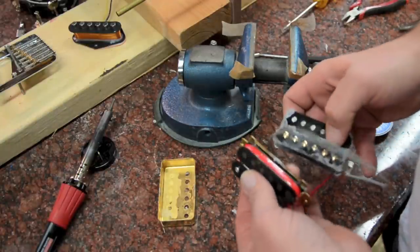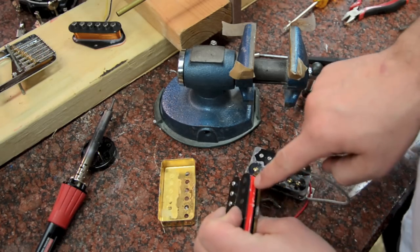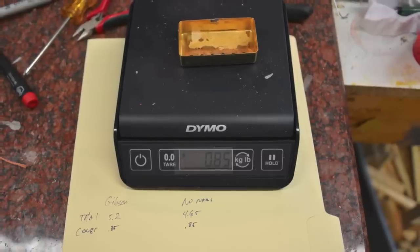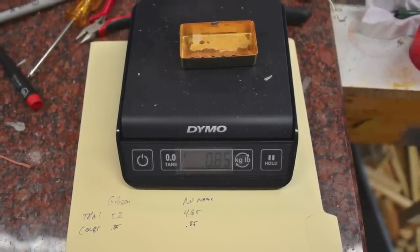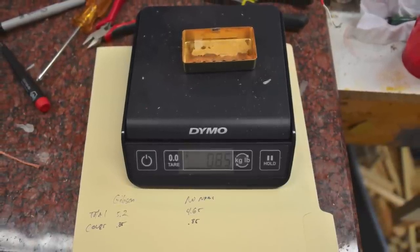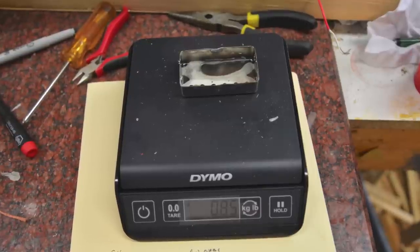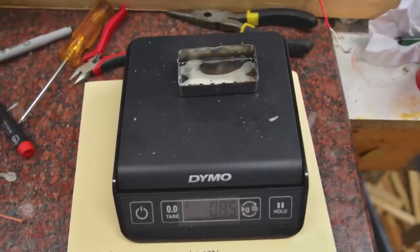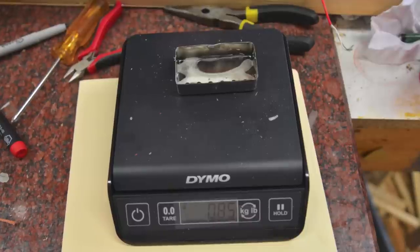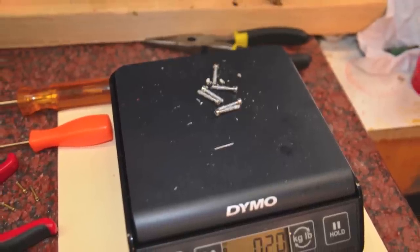Gibson uses cloth tape while the cheap pickup uses some really bad plastic tape. Here's where the surprises start: the Gibson cover and the Chinese cover are exactly the same weight. I'm wondering if they're just producing the covers and everyone's using them — not everyone is actually producing made-in-the-USA parts. As I make my own pickups, I'm going to source all made-in-the-USA components.